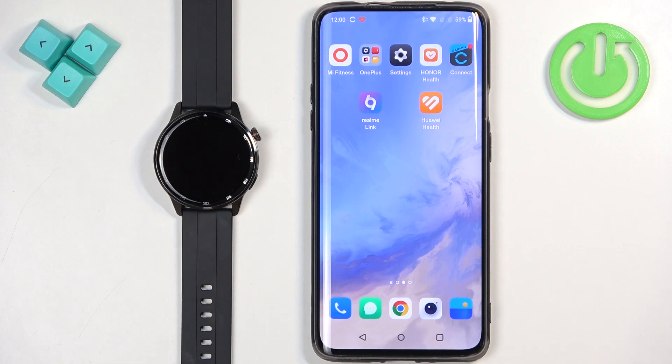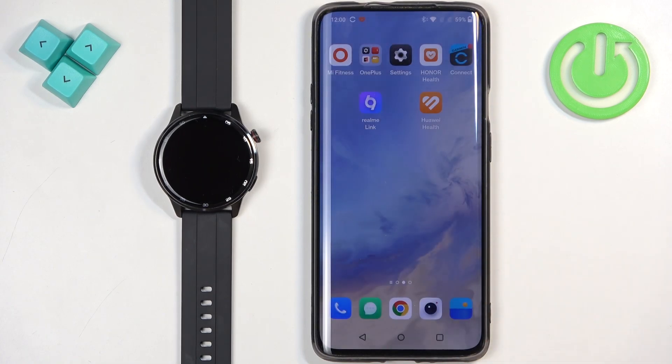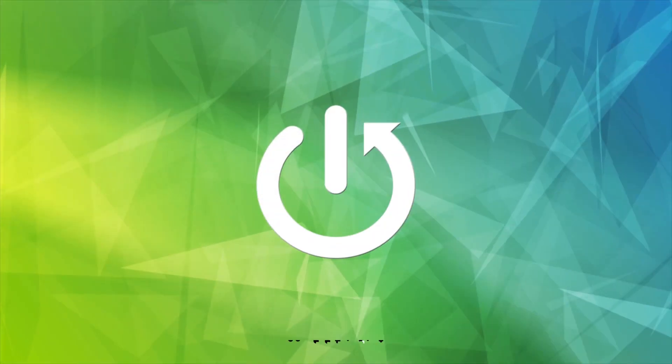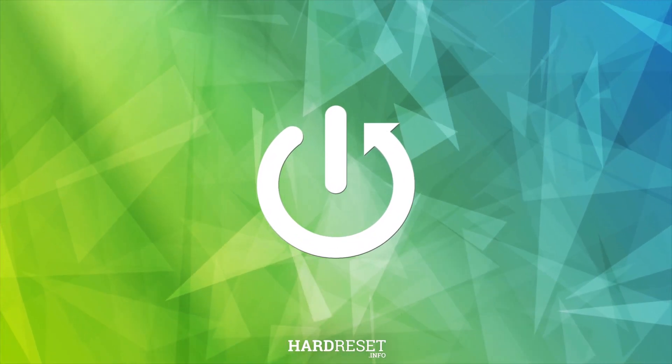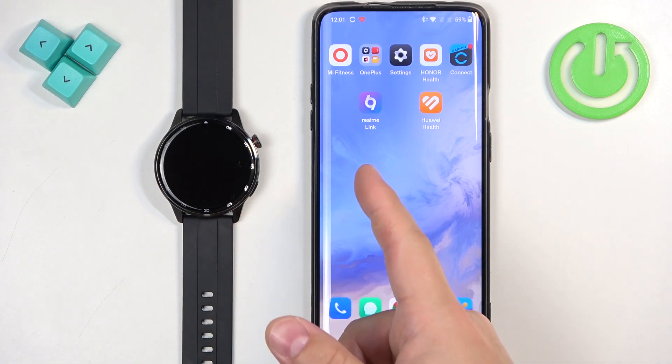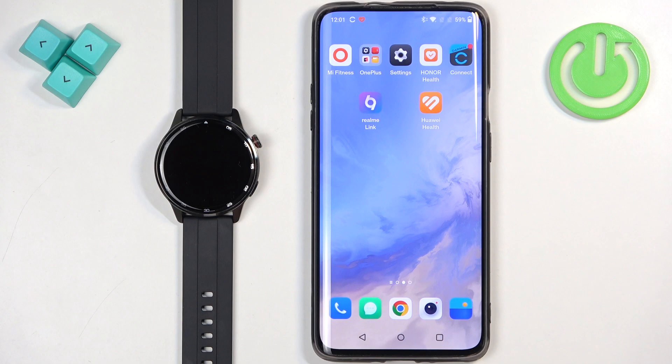Welcome! In front of me I have Realme Watch S2 and I'm going to show you how to download additional watch faces on this watch. Before we start, if you want to download additional watch faces on this watch, your watch needs to be paired with a phone via the Realme Link application.